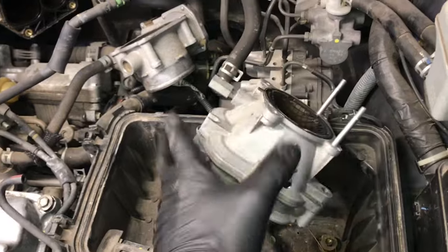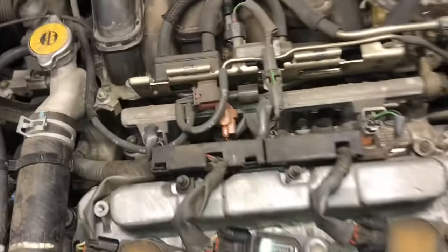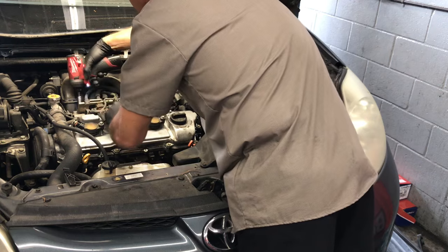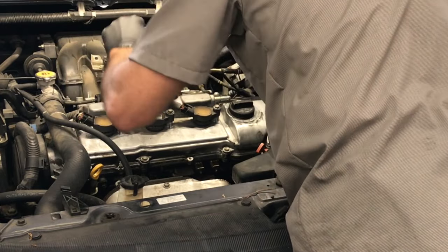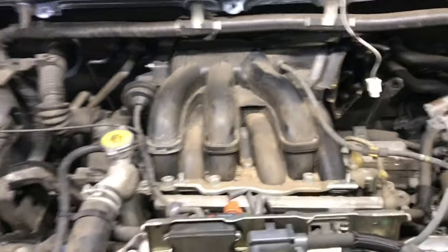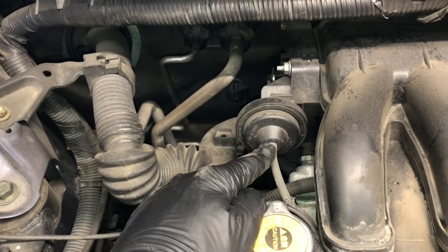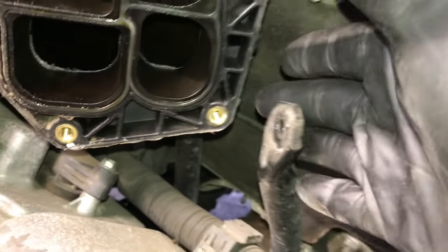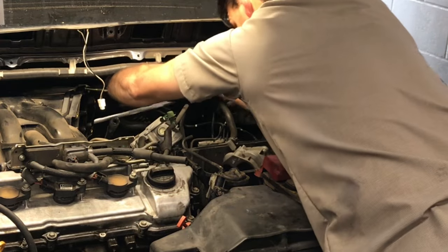There's one more vacuum hose going to the brake booster — just leave that hooked up. Next, unbolt the vacuum switch manifold — there's a 10 millimeter bolt here and one underneath this hose. Flex the hose out of the way, unbolt it, and flip the wiring harness up toward the front valve cover, leaving everything attached and plugged in. Unplug the vacuum hose on the manifold and flip it toward the air box, and unplug the vacuum hose on the opposite side. There's also a support bracket in the back with a 12 millimeter bolt — reach around and remove it using a flex-head ratcheting wrench.